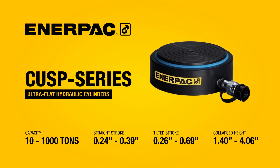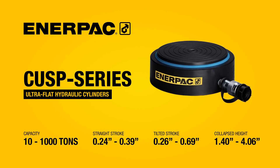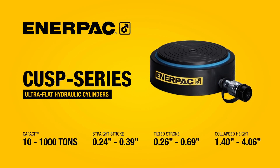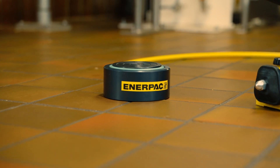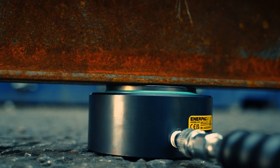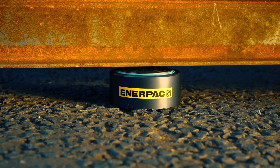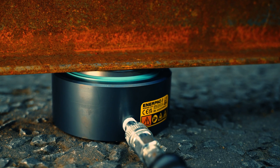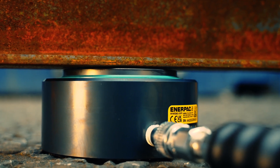CUS P-Series Cylinders are the ultra-flat lifting solution for low clearance and high capacity applications up to 1,000 tons. They're ultra-flat, high capacity, and incredibly durable. With an impressive power-to-height ratio, these powerful single-acting cylinders are engineered for use on the most demanding applications where other cylinders will not fit.